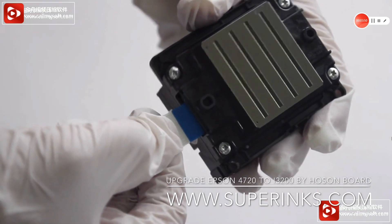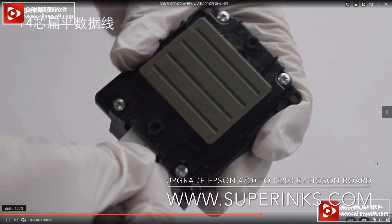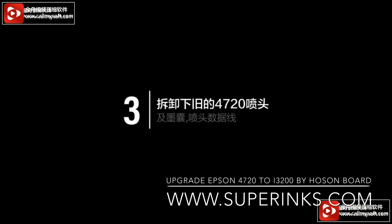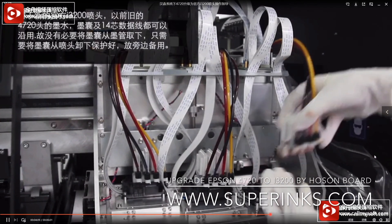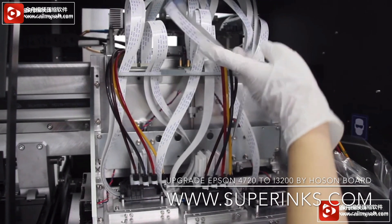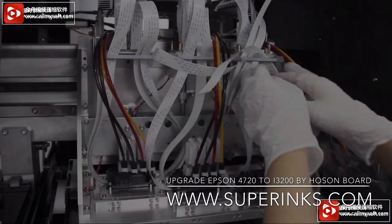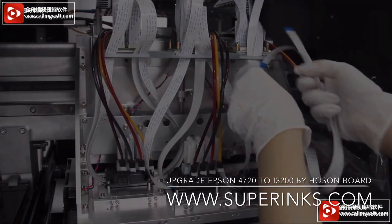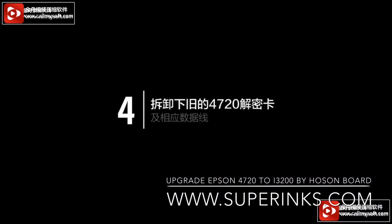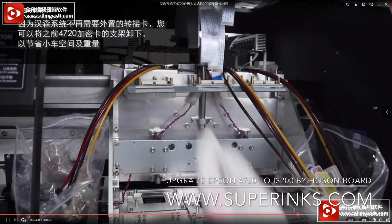Now we go to change the adapter board. Connect the data belt 14. Like the picture shows, this is a two-head printer. Remove the 4720 print head — the damper can be used again, so you can keep it. Remove the heads. The data belt can also be used again, so keep it. Remove the 4720 adapter card and data belt.